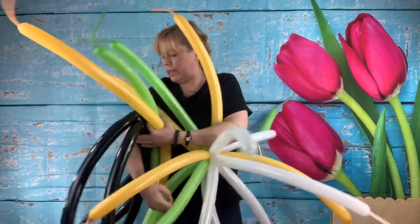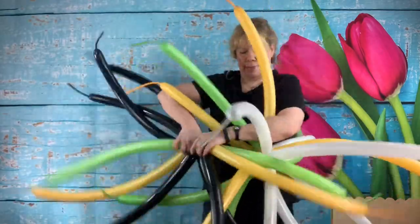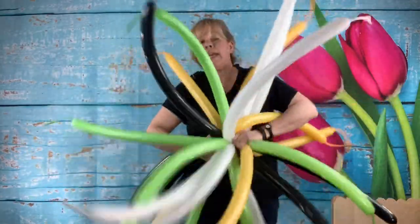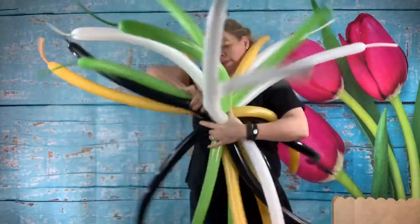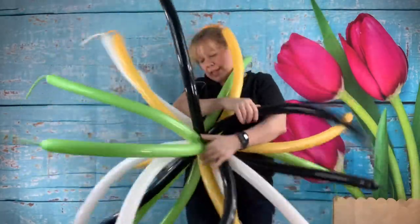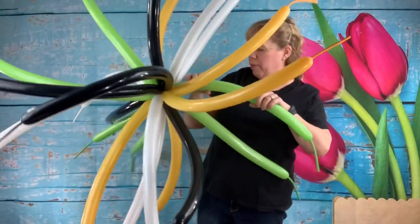Just twist these all around and stretch them down. Once you get them down there, twist them around so they don't come undone. Put some of the black ones up on this side and some of the lime green ones down on that side. That looks pretty mixed up — good.